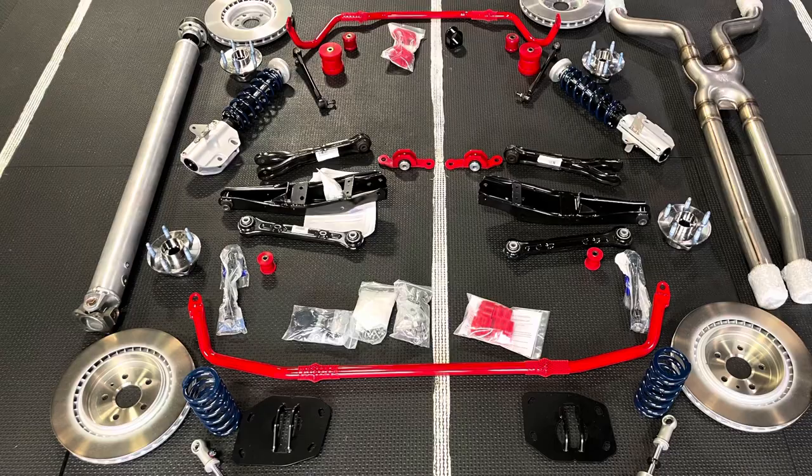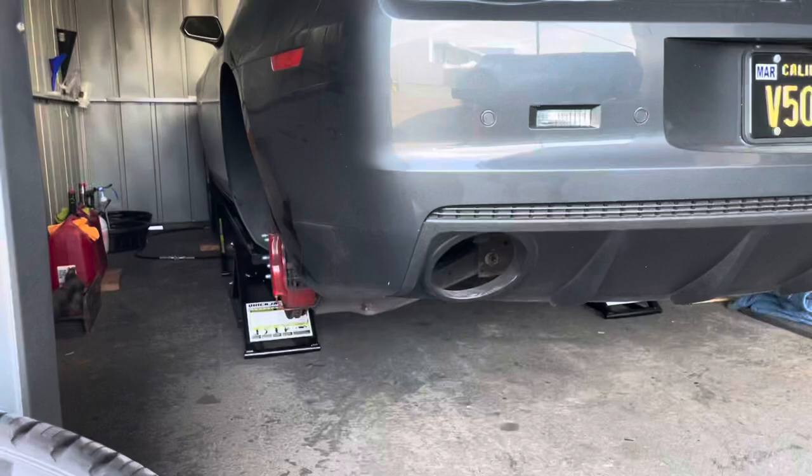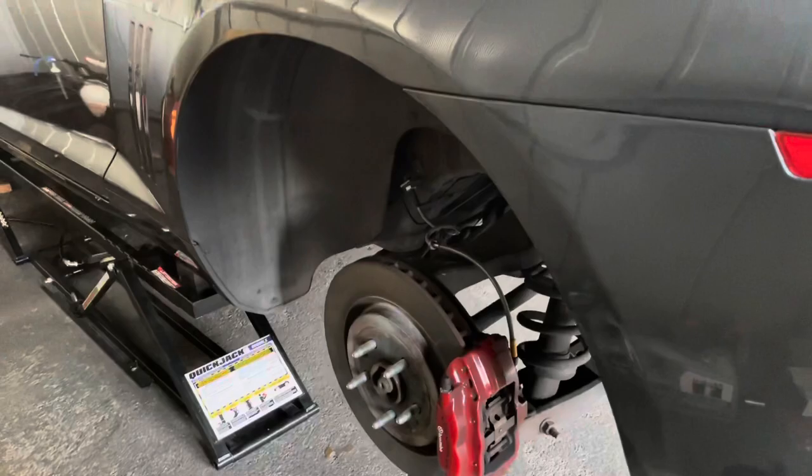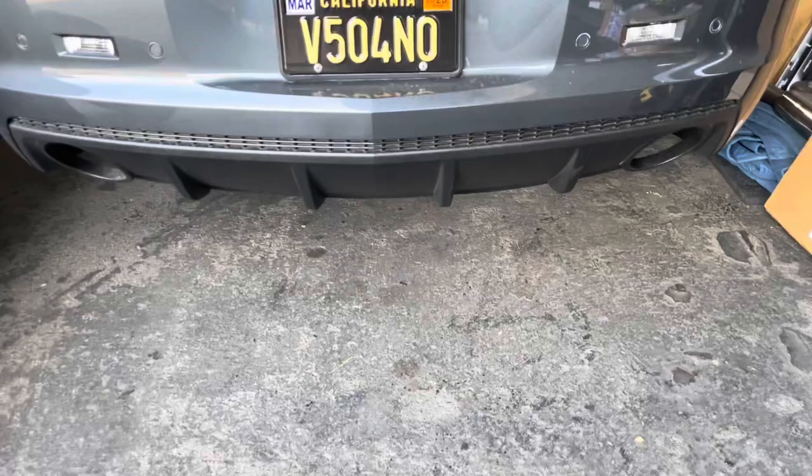So, day one. Starting to take off the rear cradle. Got it up on the quick jack. Get the rear tires off. And I'm going to start the process of replacing pretty much all suspension, brake rotors, wheel bearing assembly. I mean, you name it. Bushings, control arms, all that stuff. It's all getting replaced. So, this is day one prep work.